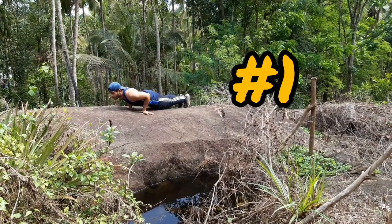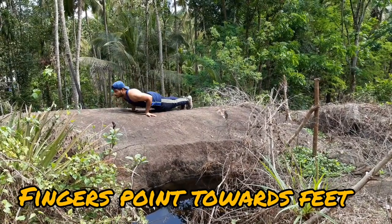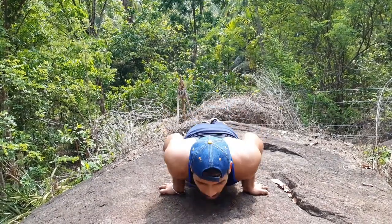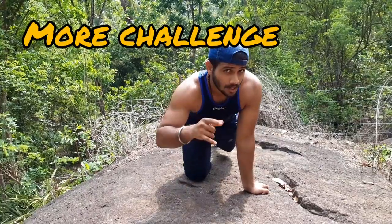Exercise number one is something very special — it tones all your muscles in the forearms and also the biceps. The fingers point towards the feet, that is, your hands are turned backward. Back is straight, feet are together, and you're looking straight. This is a push-up that will tone the muscles in your biceps.